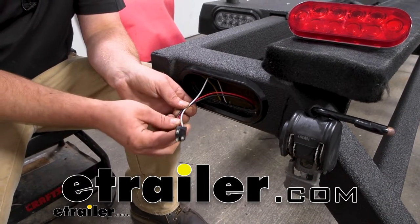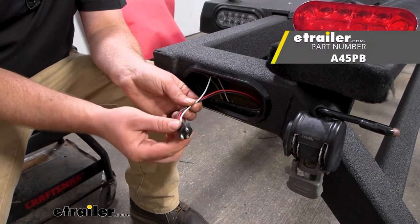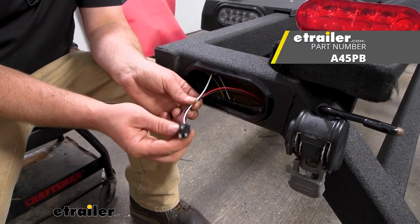Hey everybody, Ryan here at eTrailer. Today we're going to be checking out and showing you how to install the Optronics 3-wire pigtail for trailer lights.